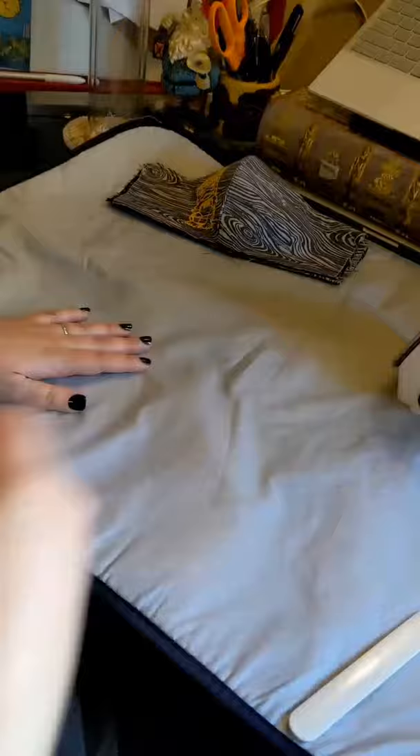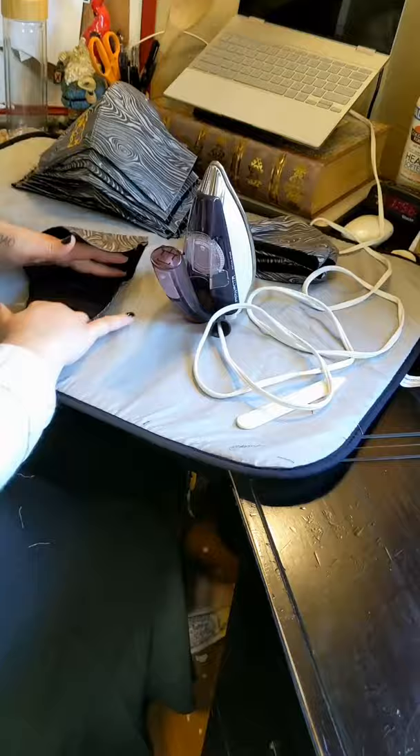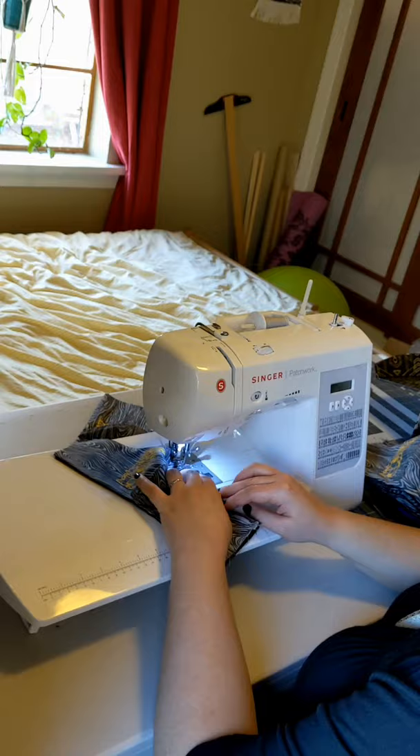This is my least favorite part — it takes a really long time, but it's really important to the actual fit and finish of the mask. Now I will go ahead and top-stitch those seams in place, top and bottom.